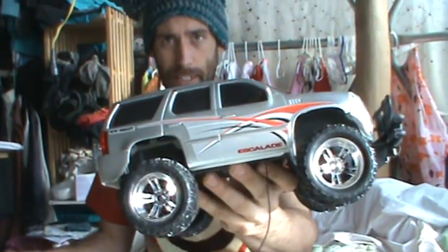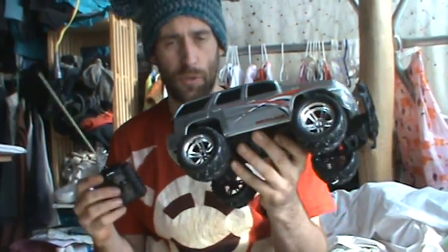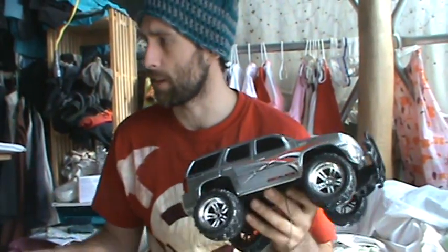I'm going to show you how to make something radio controlled really easily for like ten or twenty dollars. I've got my little Escalade here that I bought at the store — this one was twenty dollars, and I have another one over there that was ten.